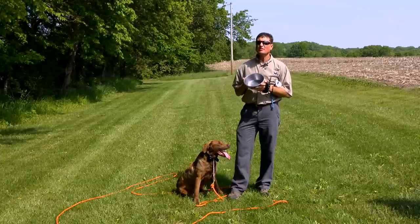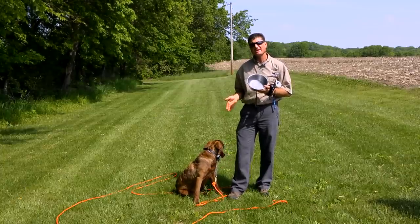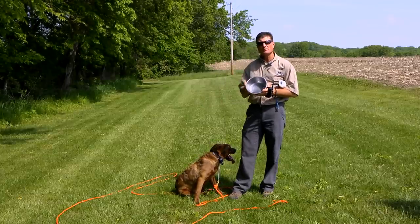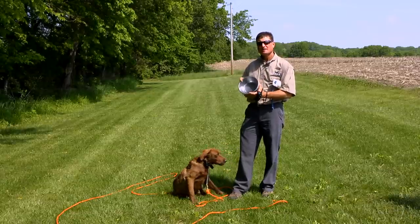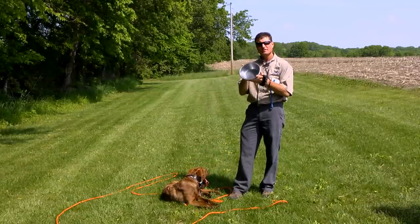Today we've got a seven-month-old Chesapeake Bay Retriever who's actually E-collar conditioned and at least partially force fetched. So this dog has actually been through a lot of the precursor steps of getting the dog ready to do true hand signals, one of which is called food bowl casting.